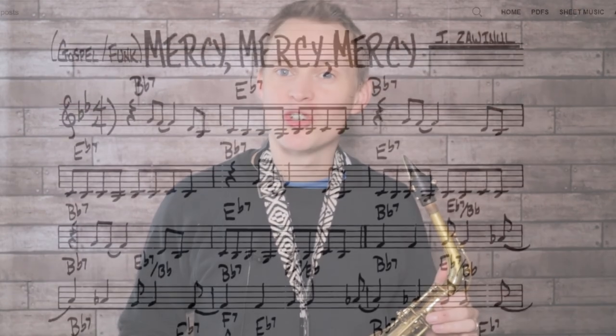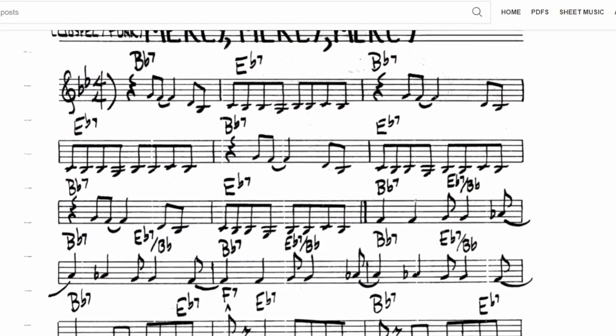Hey guys, it's Paul from Online Sax Academy and today's lesson I'm going to show you how you can embellish or jazz up a tune. We're going to be taking the tune Mercy Mercy Mercy by Joe Zawinul as an example study. If you're not familiar with this tune there's a link down below where you can check out the original.